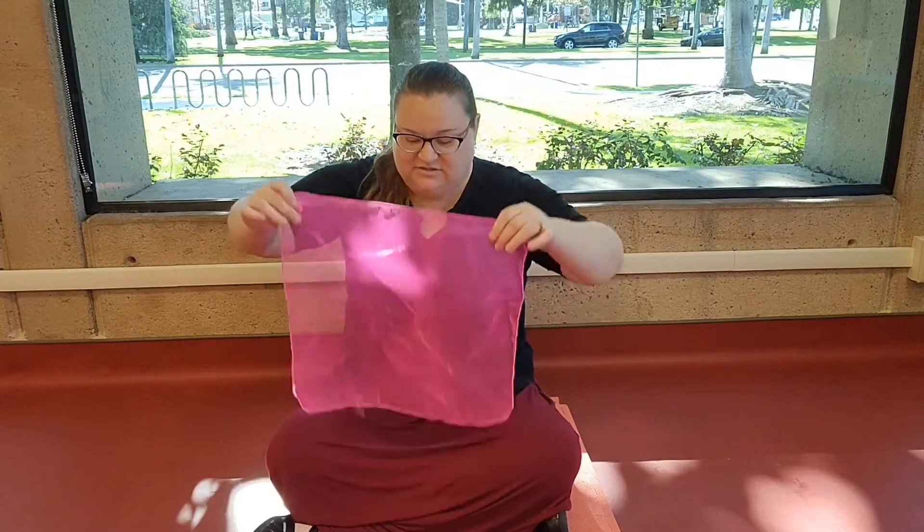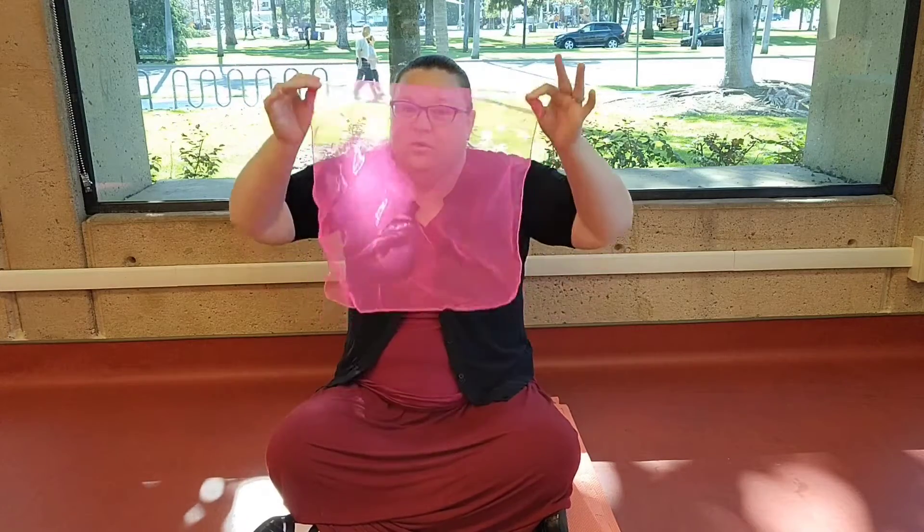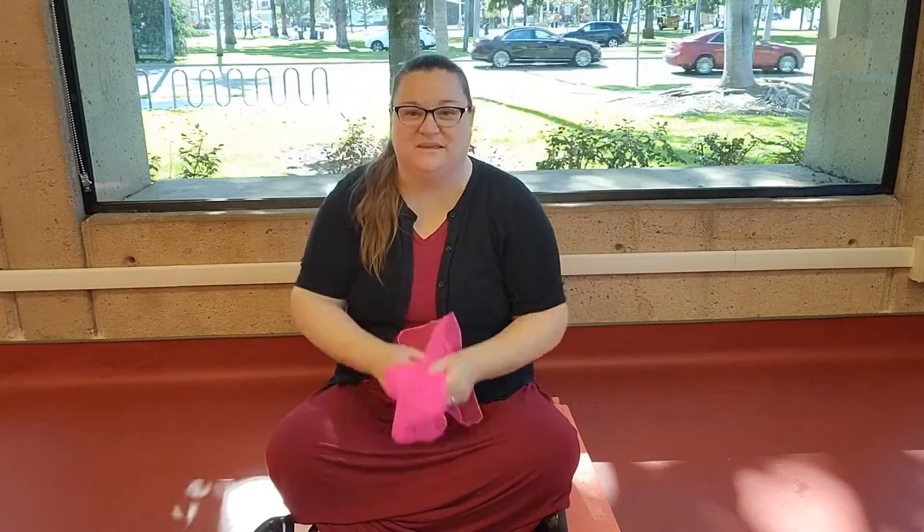That brings us to our scarf song, so get out your little scarf. I find that the more sheer it is the best because then baby can still see you. Let's do 'Where Is Baby.' Ready? One, two, three. Where is baby? Where is baby? There they are. There they are. I'm so glad to see you. I'm so glad to see you. Peek-a-boo. Peek-a-boo. Yay!